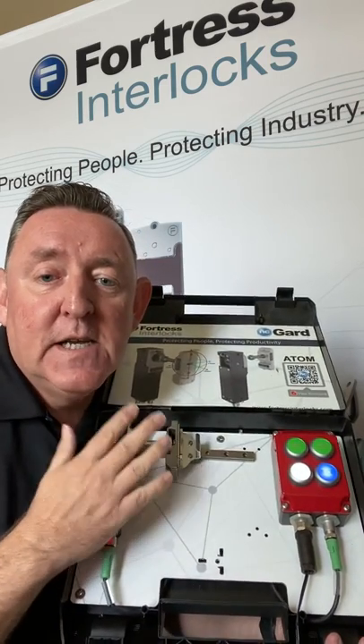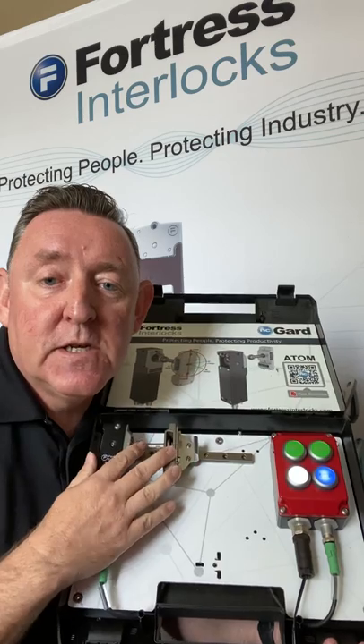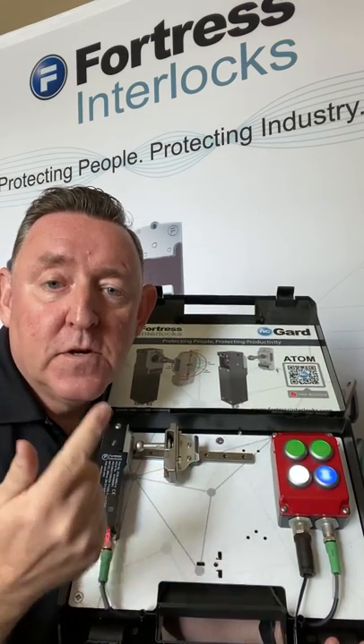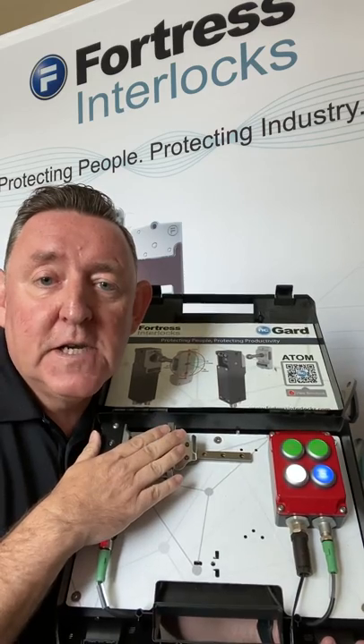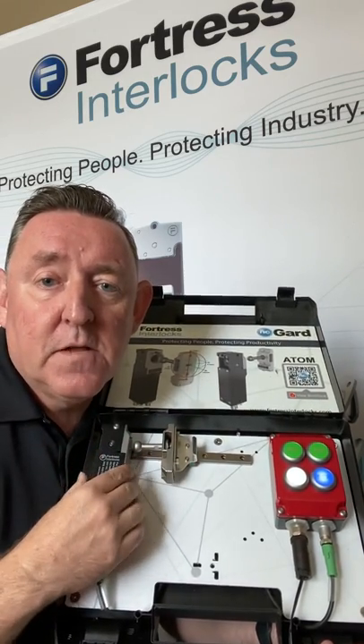So this is Atom — it's a solenoid locking gate switch, PL e, Category 4, SIL 3, even if you daisy chain it, with RFID contacts and lots of misalignment tolerance.